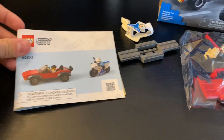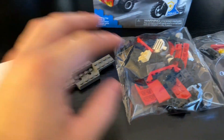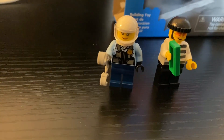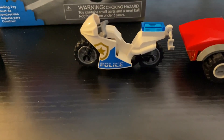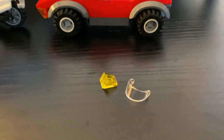Inside the box we have the instruction booklet — nothing crazy. These two pieces were unsealed and then two smaller bags sealed. Starting off we've got the police girl and the criminal — I really like his face print. We then have the motorcycle, the criminal's car, and just two spare pieces.